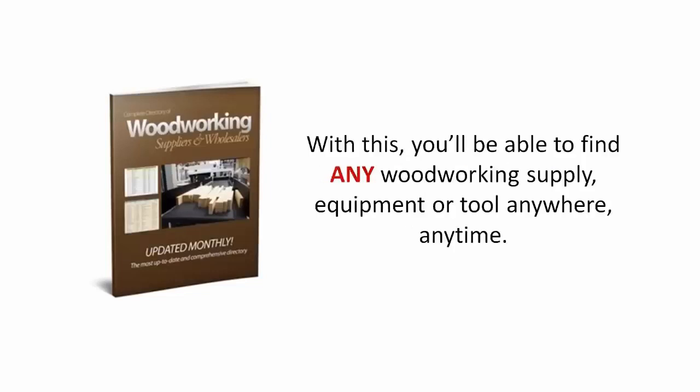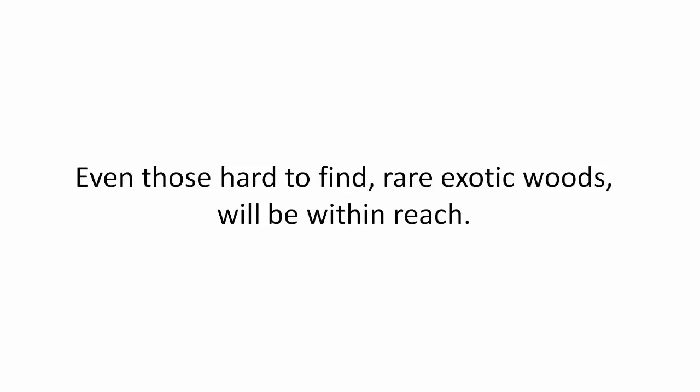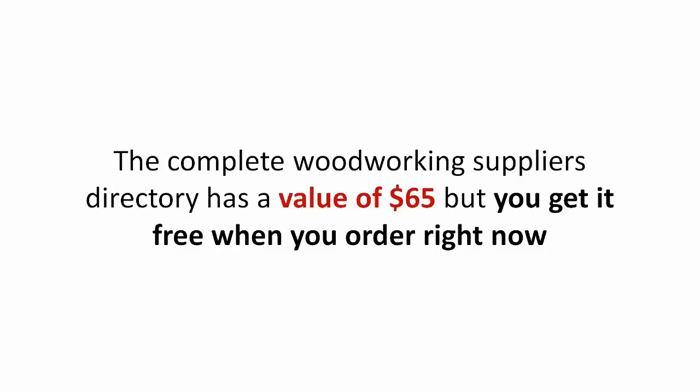With this, you'll be able to find any woodworking supply equipment or tool anywhere, anytime. This directory is the latest, most up-to-date and comprehensive directory of suppliers. Even those hard-to-find, rare, exotic woods will be within reach. See what exists in your town or have it mailed to you. The complete woodworking suppliers directory has a value of $65, but you get it free when you order right now.